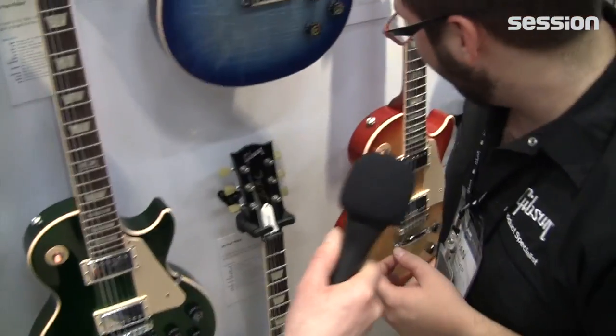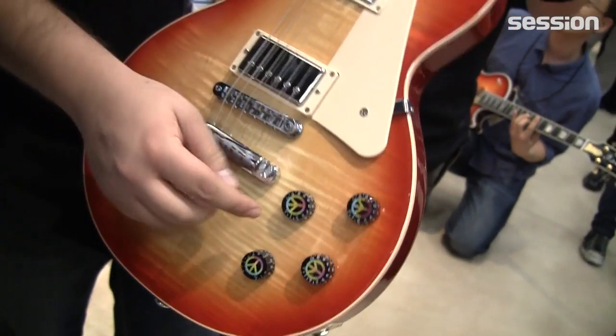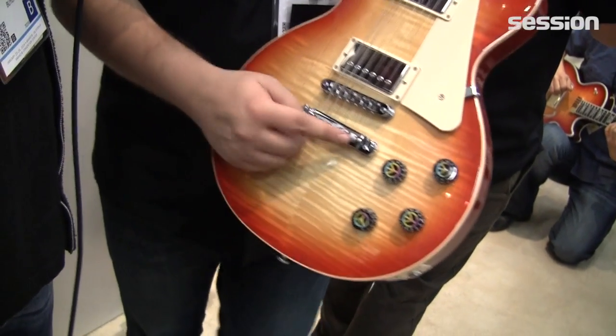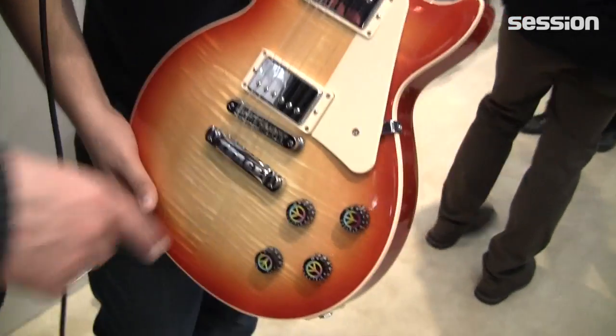So let's head over here and I'll show you the new Peace guitar. A lot of people have been interested. So this is our new Les Paul Peace model. The toggle switch is tie dye. We've got tie dye Peace logos on the knobs. We have a brushed metal Peace logo here with Peace sign tail studs. There are Peace signs everywhere on it.